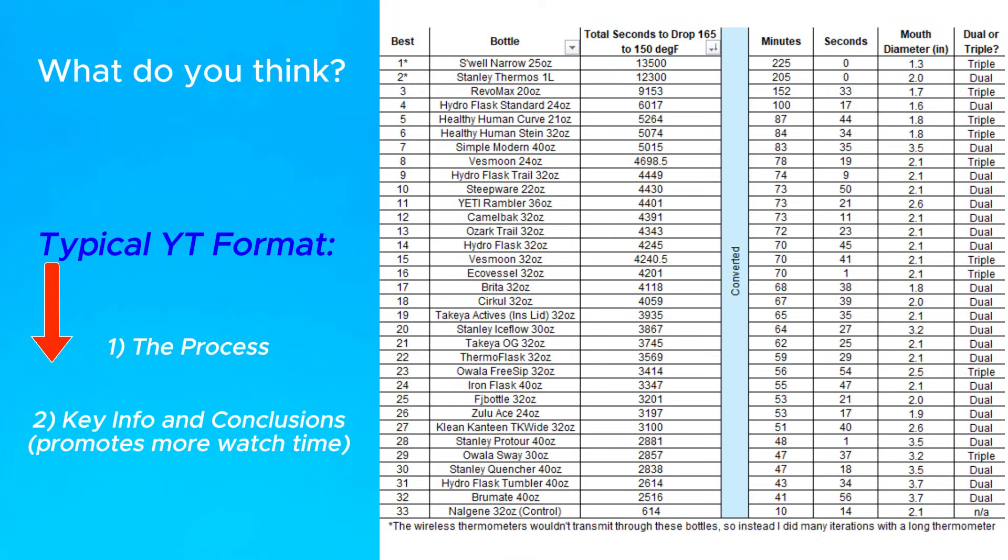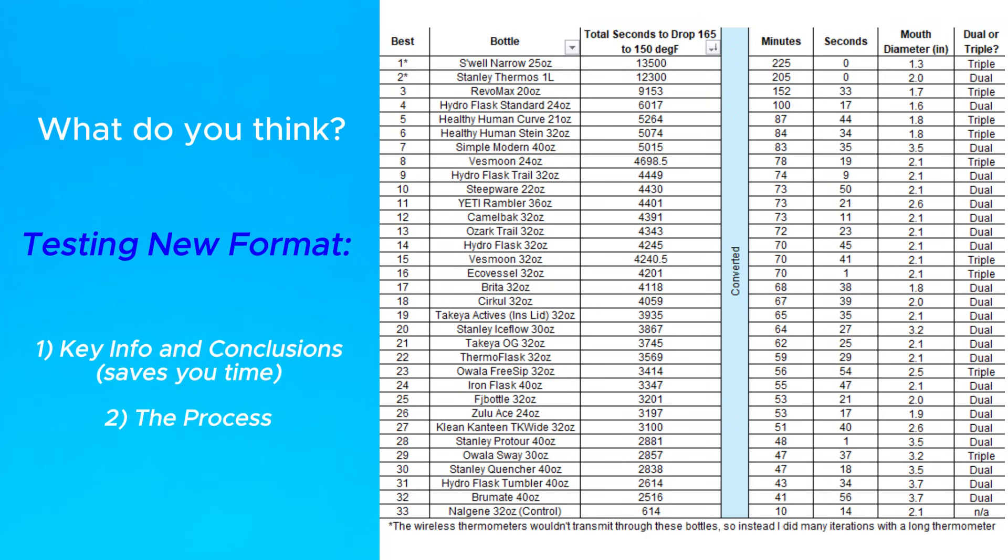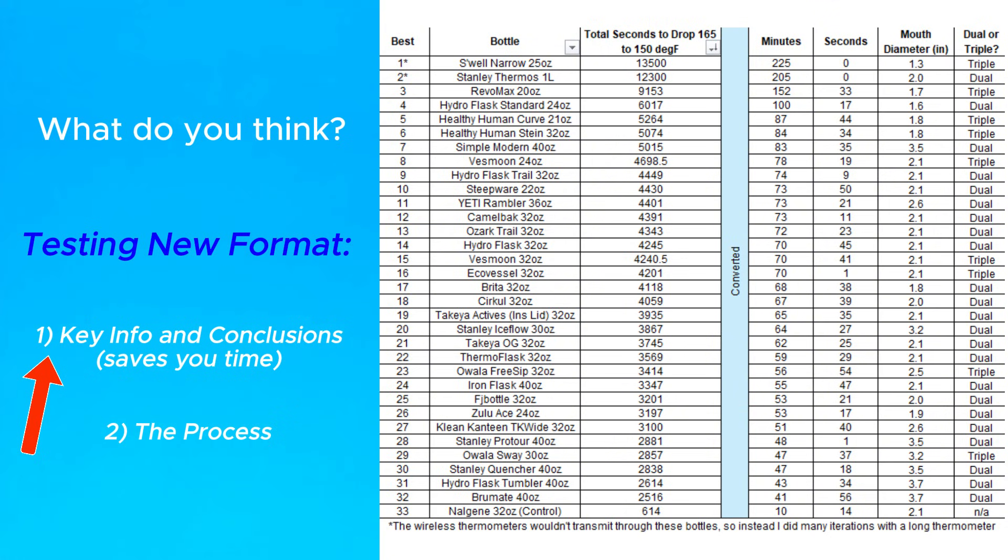I use YouTube like you guys, and I always hate having to watch a bunch of stuff that I'm not interested in to get to the real point. So I thought I'd try this reverse format to give you the usable info up front, and if that's all you're here for, hopefully this saves you some time.